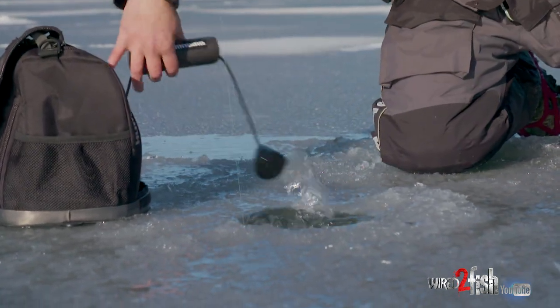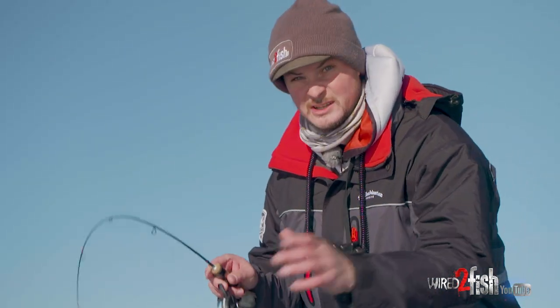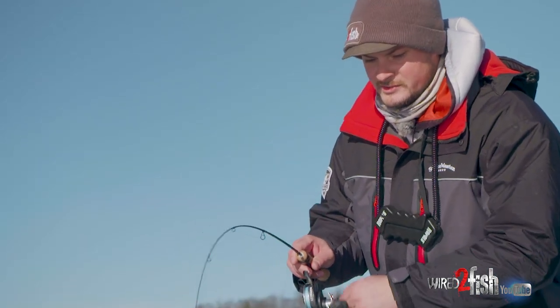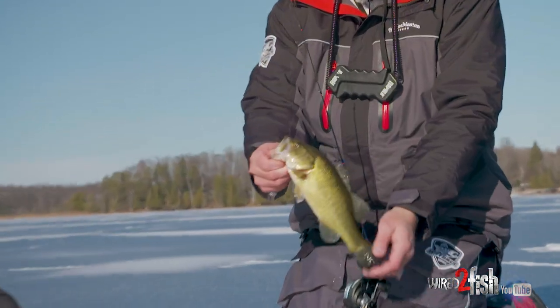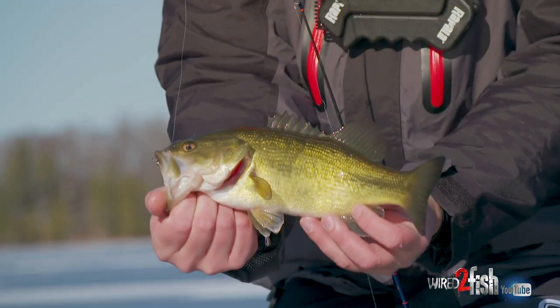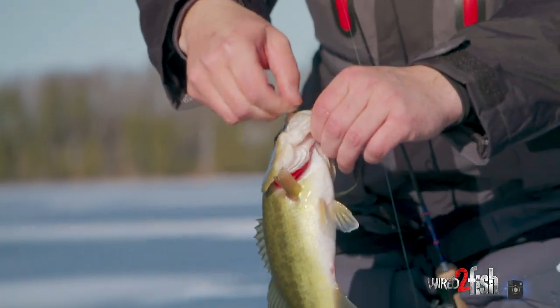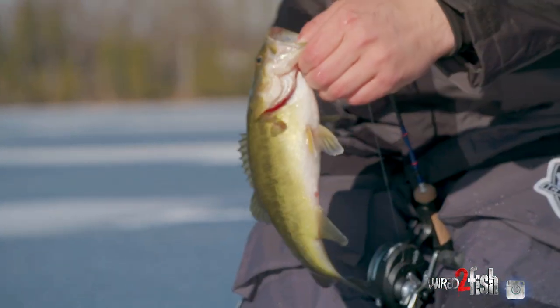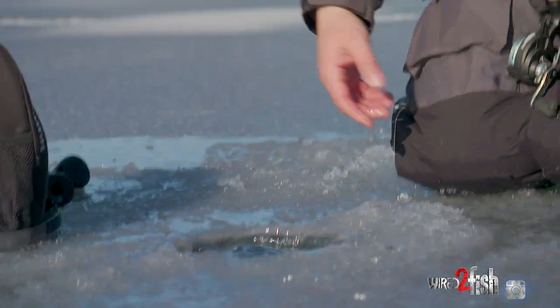It might look like I'm a little undergunned here because I'm using a light action rod, but I'm using braided line — I kind of want something that's going to absorb that stretch a little bit. It's a smaller fish, but it's a consistent way to get bit. Not to mention it's pretty fun on a light rod, even if they're that size and up to five pounds.